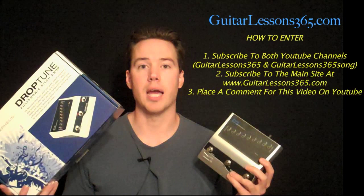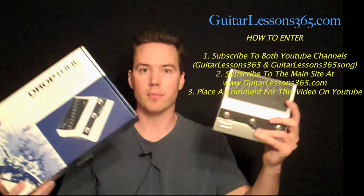The third place winner is going to receive a one month premium subscription to the site. So let's get on to the demo — it's a really cool pedal and good luck everybody. Send this video to all your friends and let's see how it goes.